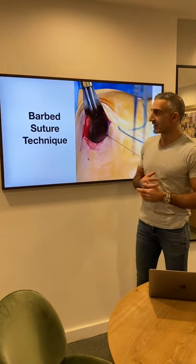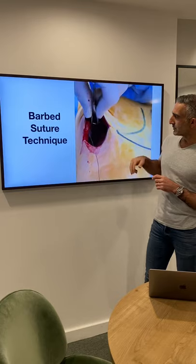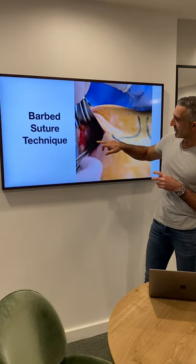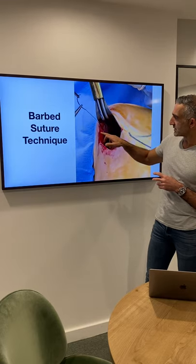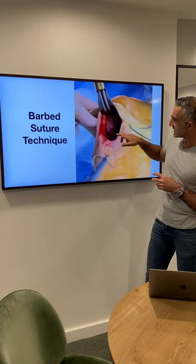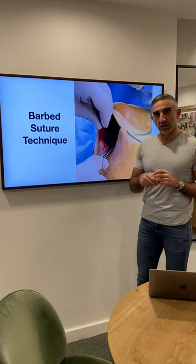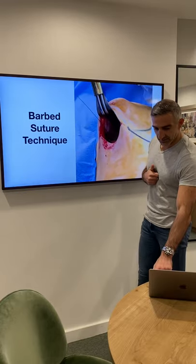I'll show you this video — not the greatest, I took it today — where you can see we're getting a barbed suture, and we're grabbing the anterior and posterior capsule that exists, and using this barbed suture, going back and forward, and stitching to the rib cage across there. Pretty much every revision case gets this, as long as the capsule is intact.